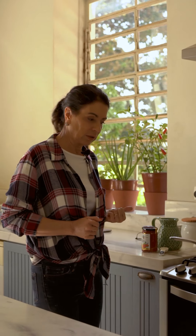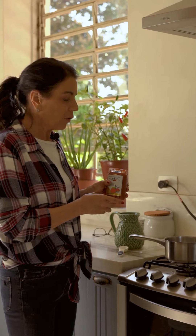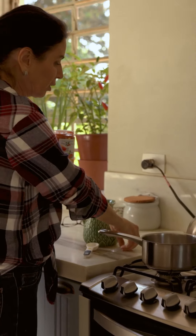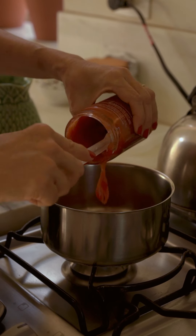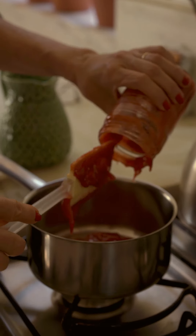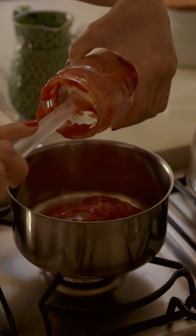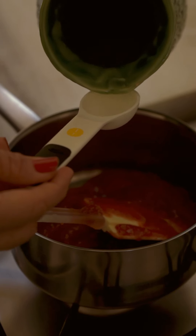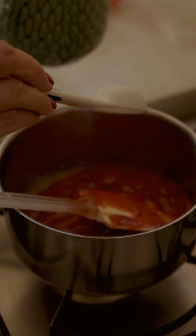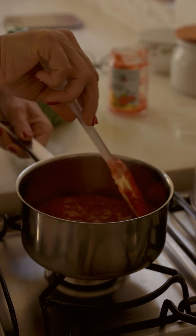Agora vamos fazer a calda que vai por cima do bolo de queijo, que é com goiabada. Ela tem 400 gramas — vou usar inteira, porque depois a gente põe mais por cima do bolo. Com 200 gramas já resolveria pra cobrir, mas vou colocar ela toda numa panelinha. Apesar de ser cremosa, vou colocar um pouquinho de suco de laranja — duas colheres de sopa para 400 gramas — pra deixar ela um pouquinho mais líquida. Na hora de partir o bolo ela cai por cima e a laranja dá um gostinho muito bom na goiabada. Ligo o fogo em fogo baixo e vou mexendo até incorporar o suco.